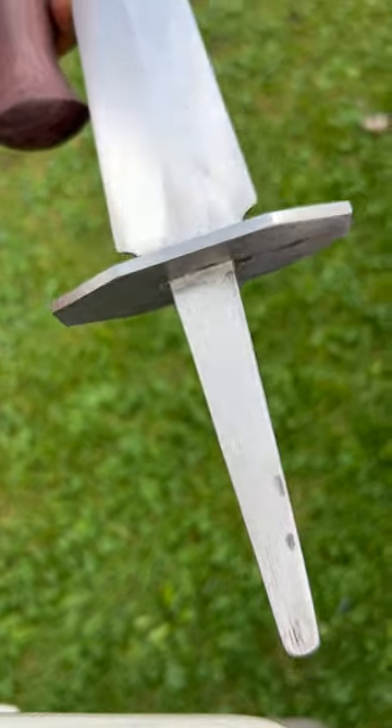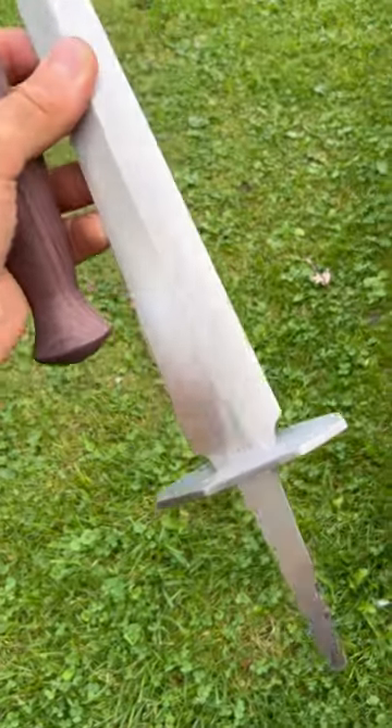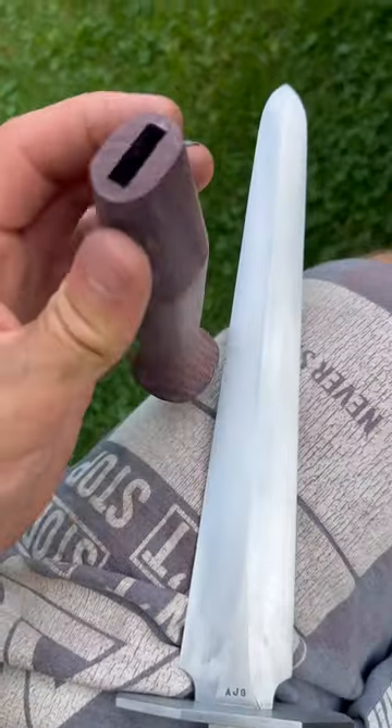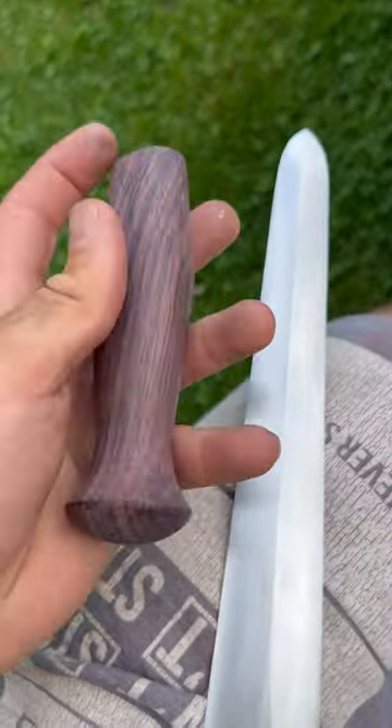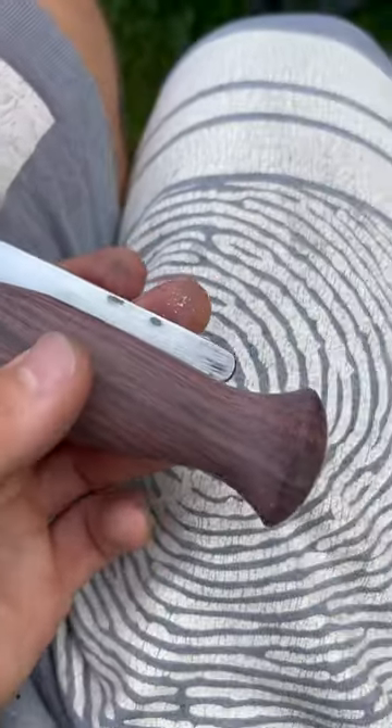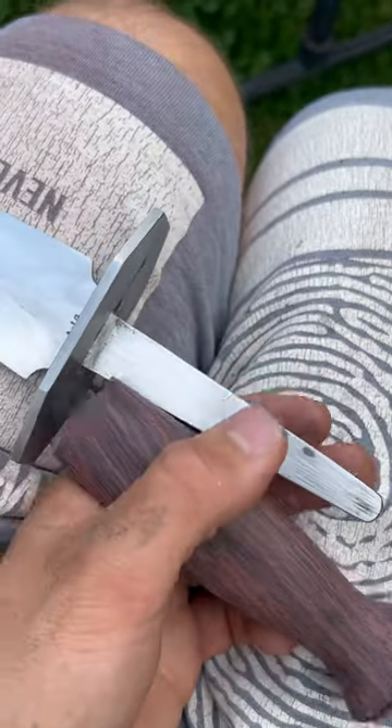So here we are — last view before I glue up the handle to the blade. It's a hidden tang and it goes about — let's see how far it goes — almost to the end. It's quite thick.